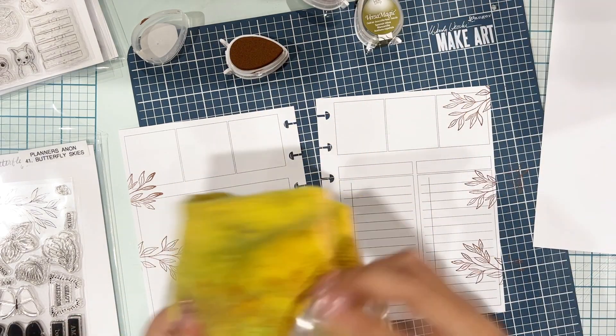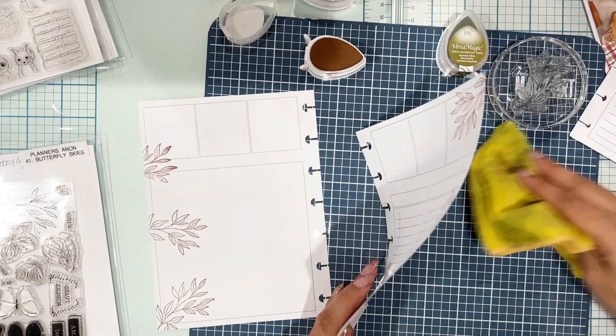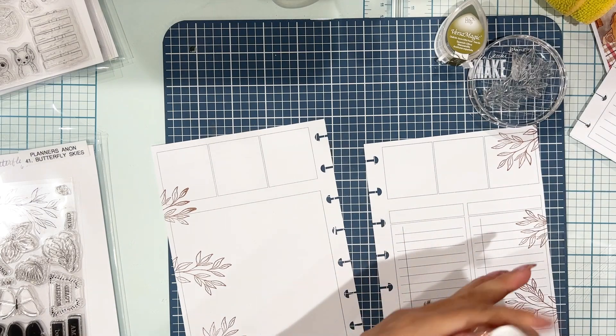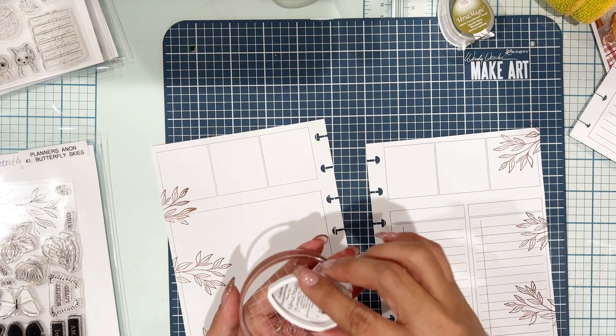The way I'm cleaning my stamp is I have a spritzer bottle off to the side with water in it. I just spray my stamp and my acrylic block and smoosh it into that yellow microfiber cloth that I have to the side, and it cleans really nicely.